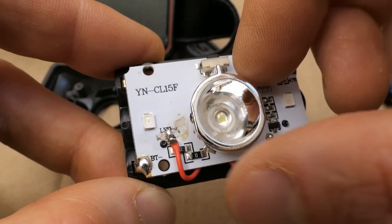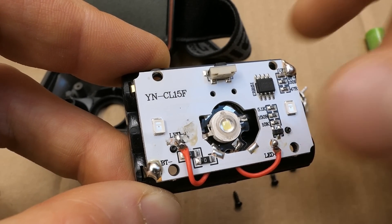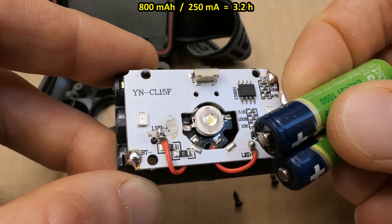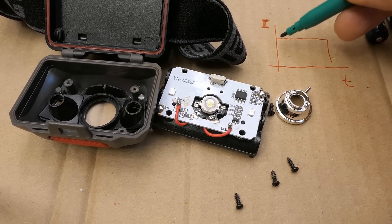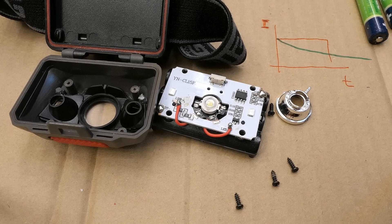I was expecting about half an amp but it's just 250 milliamps, so this probably doesn't require any additional heat sink. At 250 milliamps these batteries — rated 1000 mAh but actually 800 — are going to last a bit over three hours. Of course it's not running at constant current until shutdown; the current declines as the battery discharges, so it'll actually last more than three hours but progressively get dimmer.